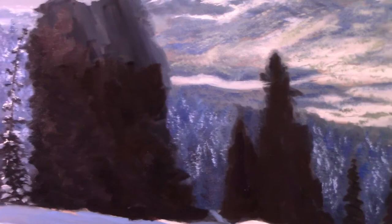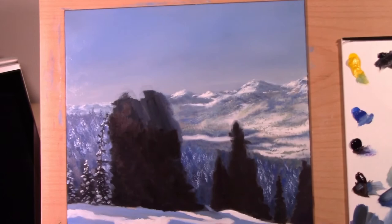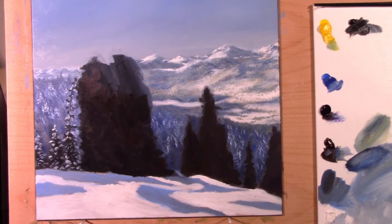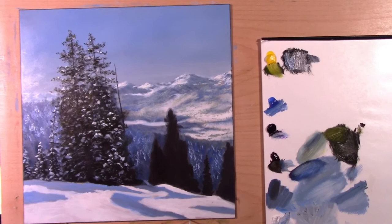Overall I'm pleased with the background and the trees with the snow. The next video we'll be moving to the front trees. I'm more pleased with this painting than I am with the beginner landscape one — I made a lot of mistakes on that one and I'm not repeating them here. I'm slowing down, watching the video, and doing exactly what he does. If you do that, you'll get pretty good results.